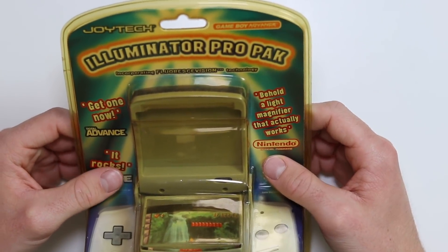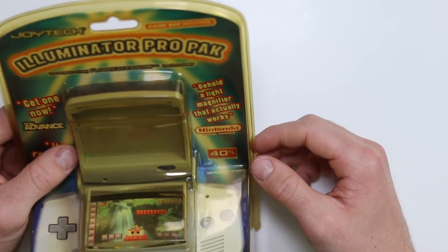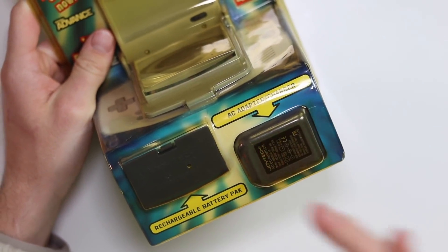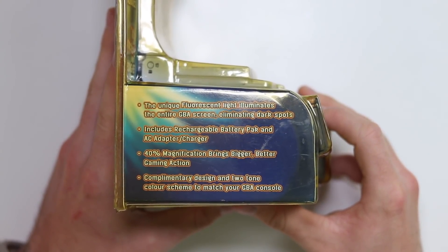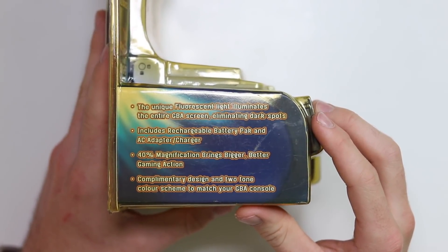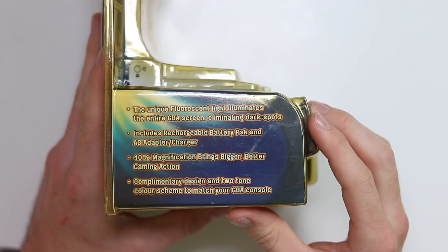It rocks, said Edge. Nintendo Official Magazine said: Behold, a light magnifier that actually works. I hope they're not lying because all of the magnifiers I've ever used are terrible. 40% magnification. And it also comes with a rechargeable battery and the AC adapter to charge that. On the side it says: the unique fluorescent light illuminates the entire GBA screen, eliminating dark spots. It includes a rechargeable battery pack and an AC adapter. 40% magnification brings bigger, better gaming action and a complementary design and two-tone color scheme to match your GBA console, although I don't have a purple one with me right now.